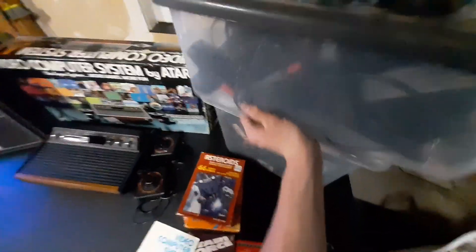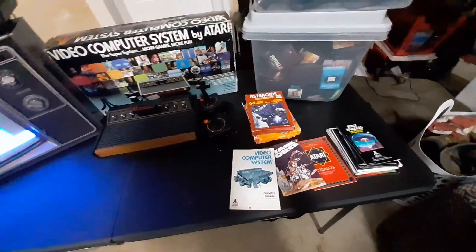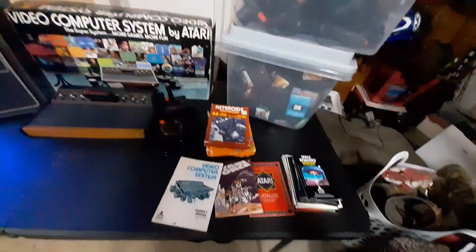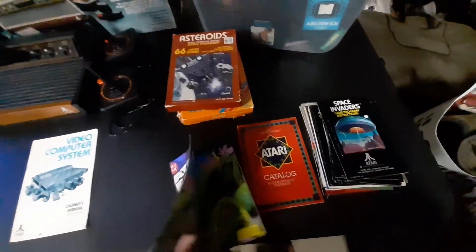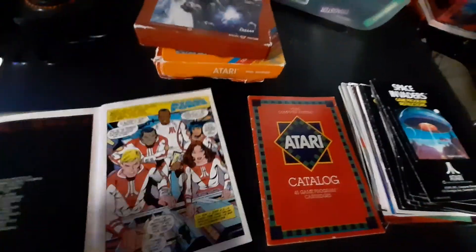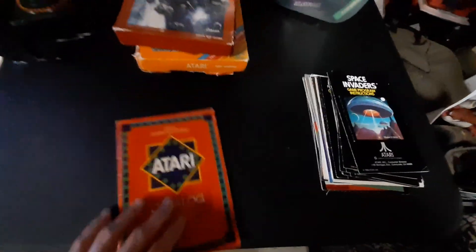He gave me a couple of consoles as well. That's how I got four — because he gave me two, and then I picked up the other two along the way. Those are just the remainders. That is what I bought recently — that kind of kick-started this again. And I got the instruction manual to those ones, which did not come with those ones — it came with one of the other ones that was in better condition. I do have a comic book of Atari Force with Sword Quest on the back, and an Atari catalog — a lot of stuff.